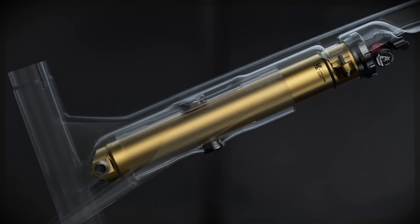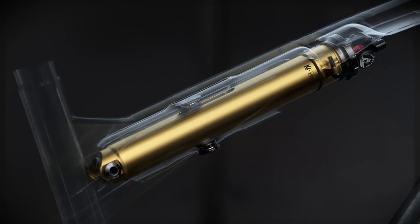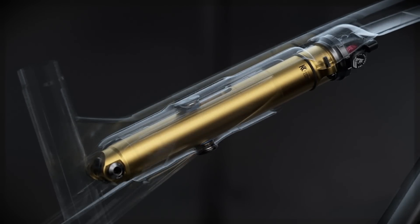Strip away the layers of IsoStrut and you see a small shock. The shock is encased in a structural stanchion or strut that prevents deflection and shock damage.